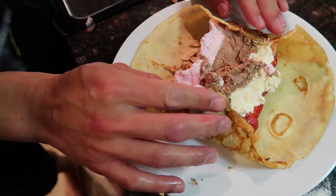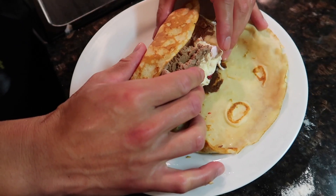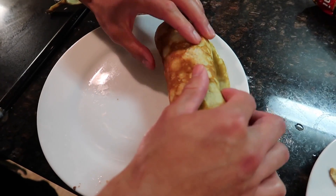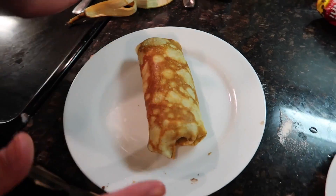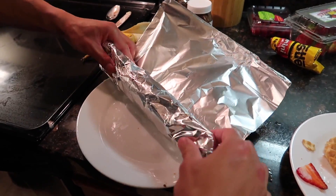The way they roll the burritos at Chipotle. So they fold that in like that, right? And then push it in. There we go! Whoa! Yes!